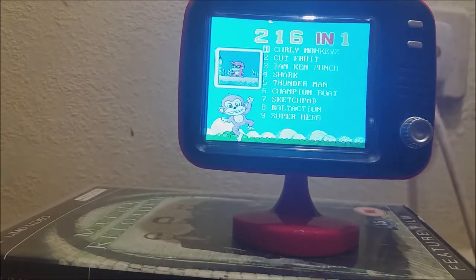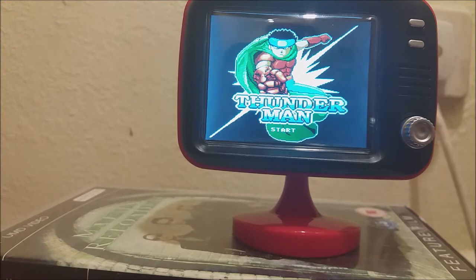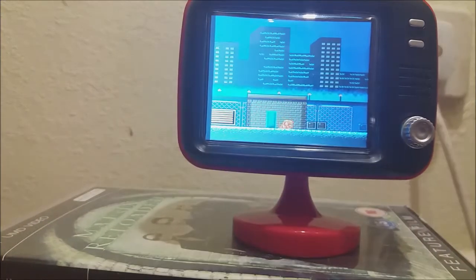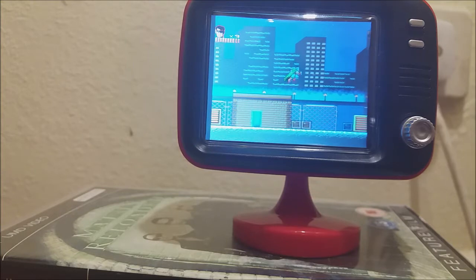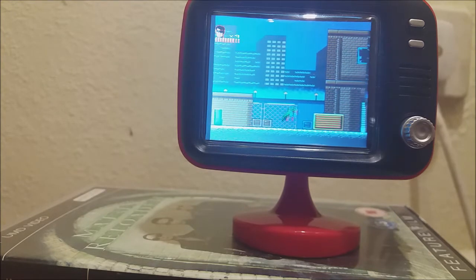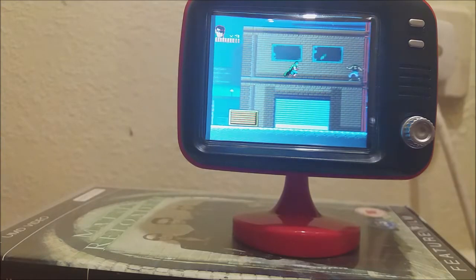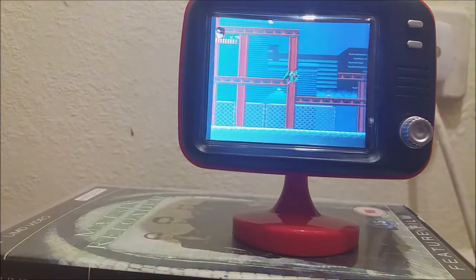There's a game I want to show you — Thunderman. I've definitely played this on another Orb product before. That's clearly a knocked-off image — is that Naruto? This is what I mean when I say there are games on here that are actually decent, fully realised, and playable. It's clearly an NES-style game. The character animation — look at the way he runs — it's very much Sunsoft's Batman. Someone can probably tell me what the actual original game is.